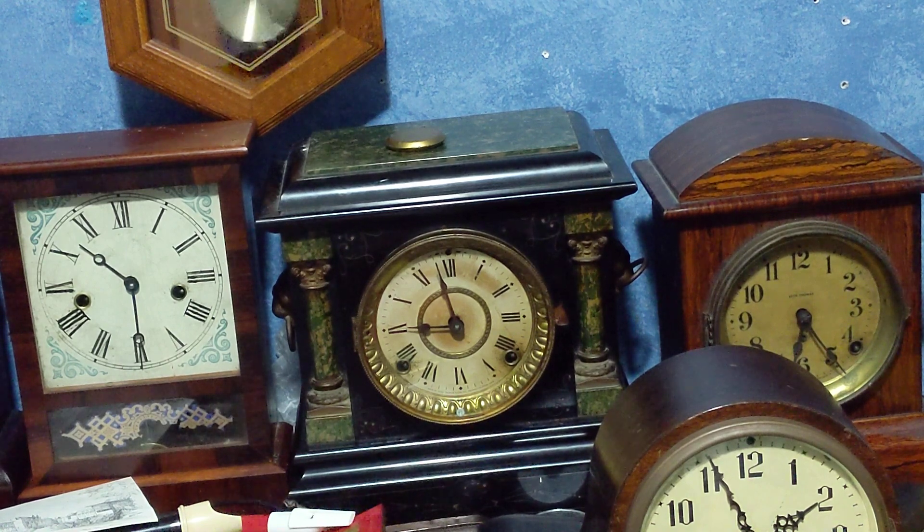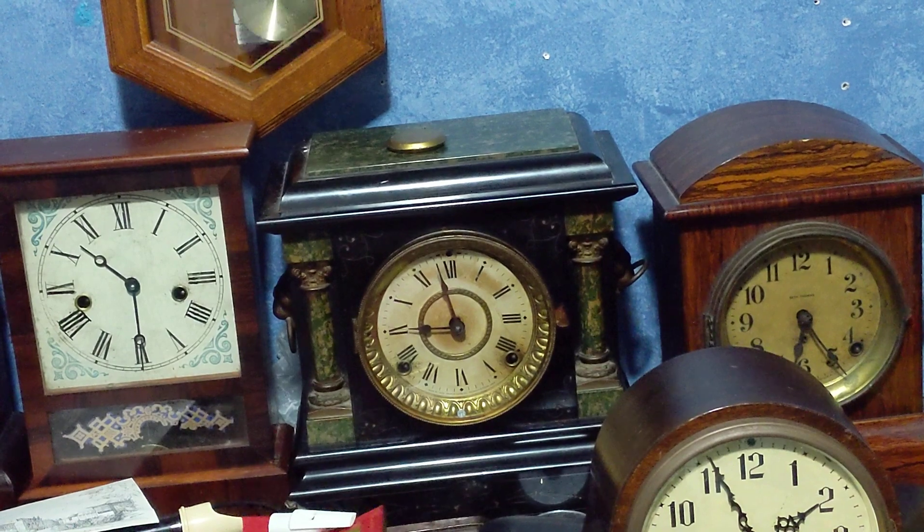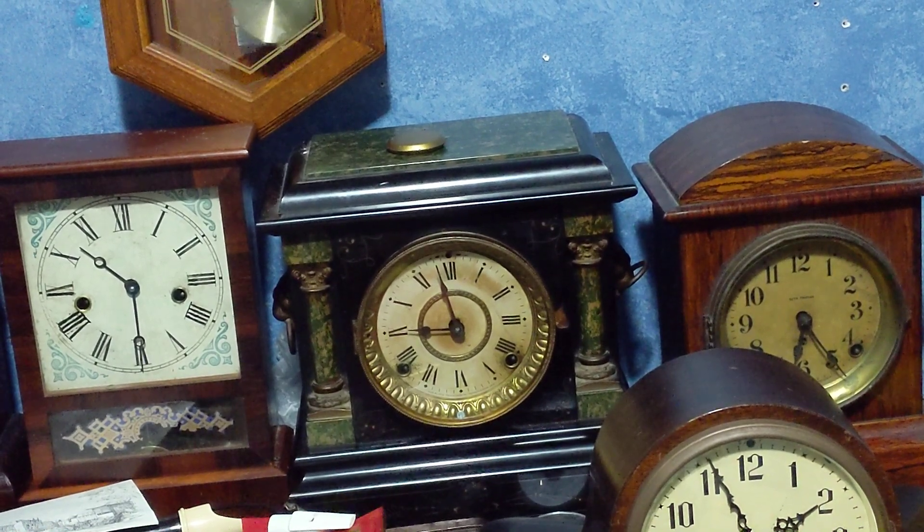Thank you for watching though. I'm glad if you like this clock — this is one of my favorites.